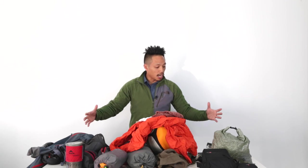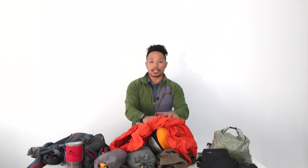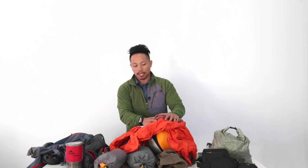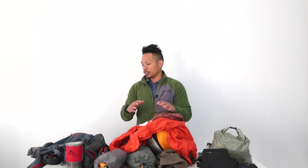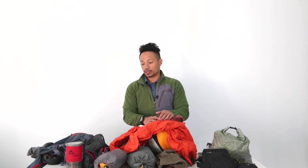So that's it. That pretty much covers me to go out to the backcountry for a few days, grab some photos, eat some good food, and enjoy the scenery. I hope you were able to take some tips, tricks, and ideas of what to bring out in the backcountry as a photographer. All right, see you guys in the next video. Peace!